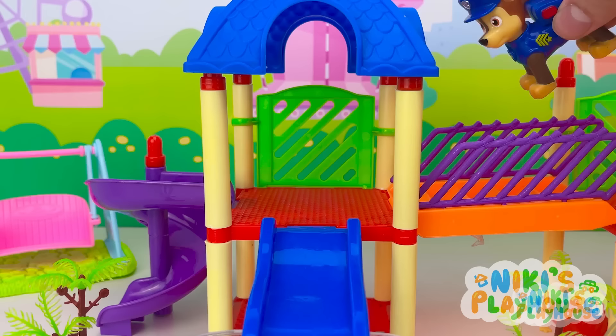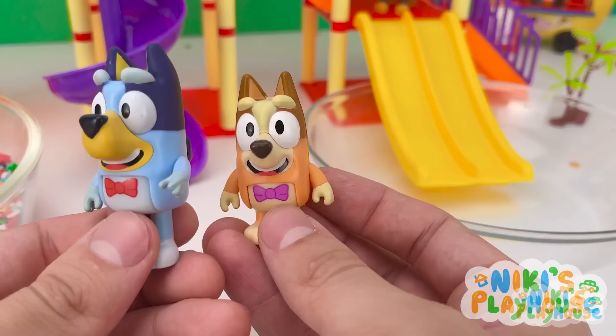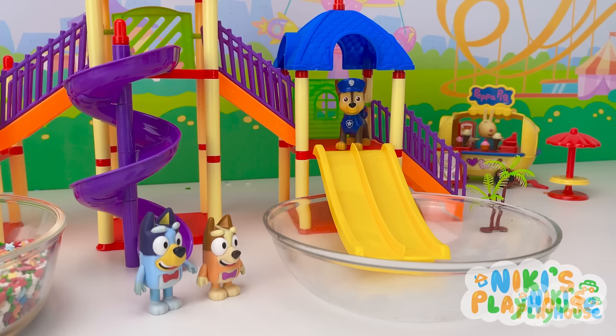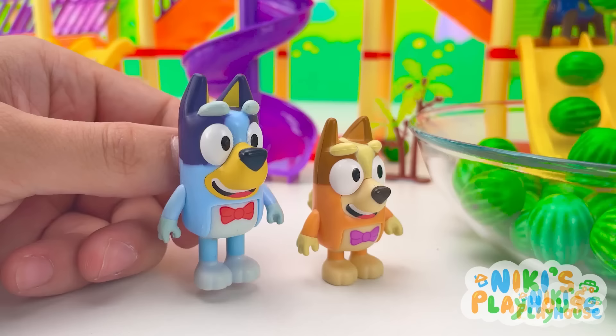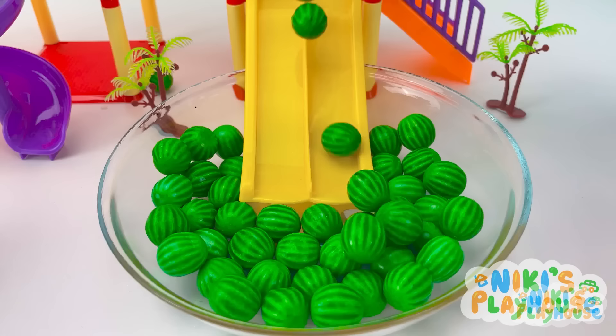Now this slide! Get ready for rainbow chocky candies! This one's mine! Double slide! Here comes the watermelon candy splash! Here we go! This candy pool is awesome!